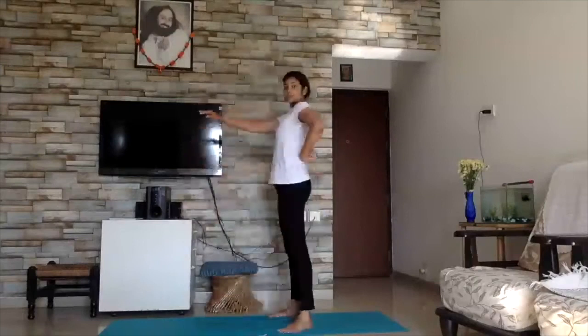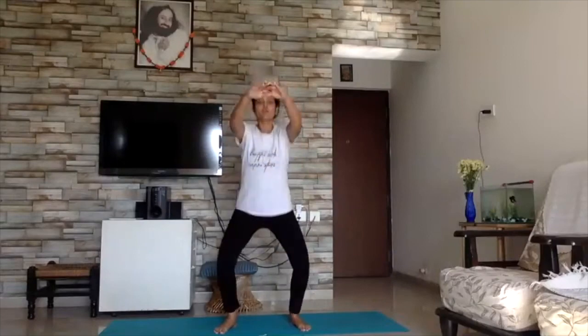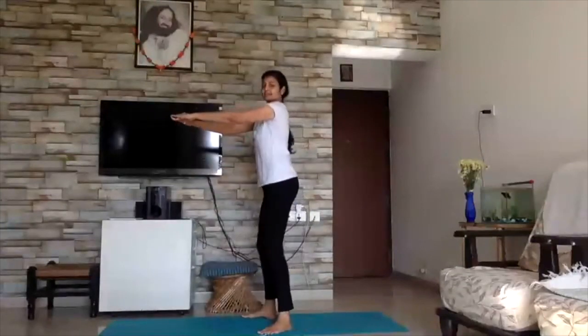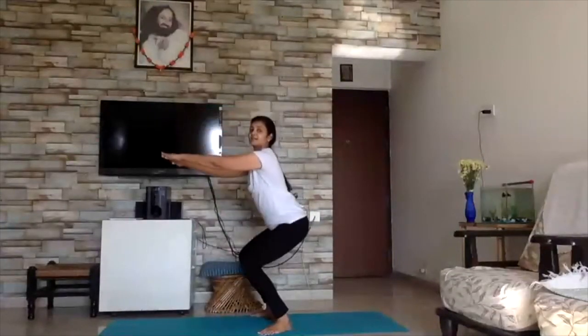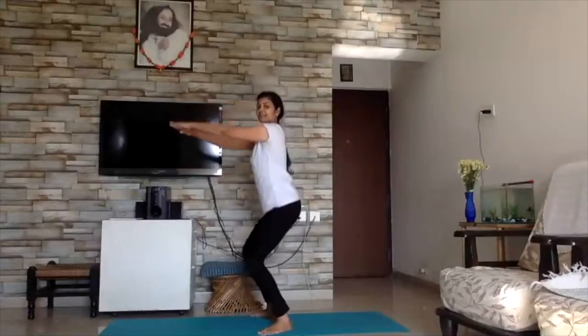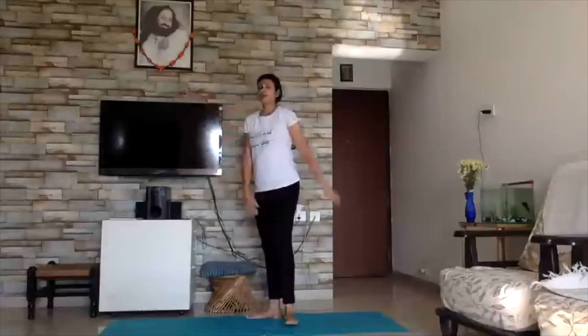We are going to start with air squats. Back is going to be straight — are you ready? Feet firmly planted. Very good — ease out. Back is straight, back is straight. Very good, children. Rest.